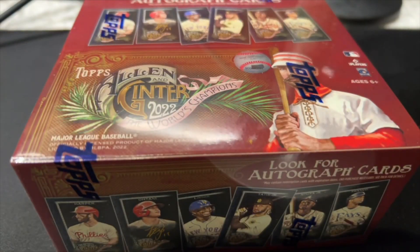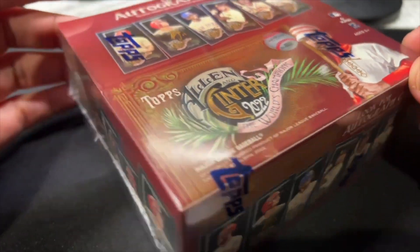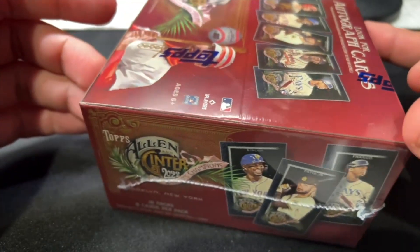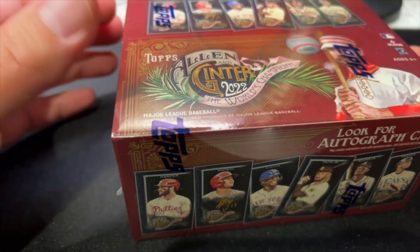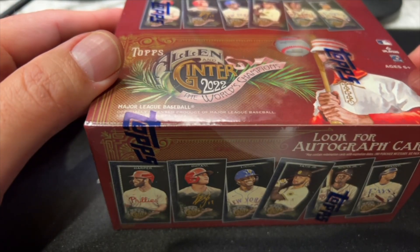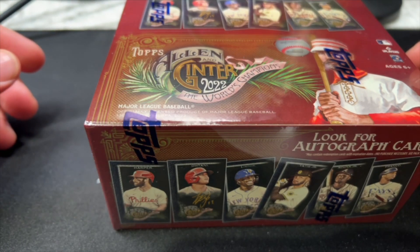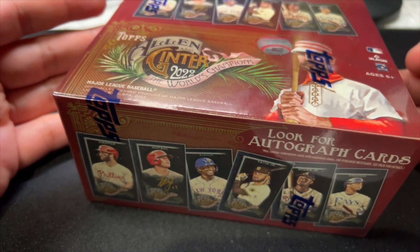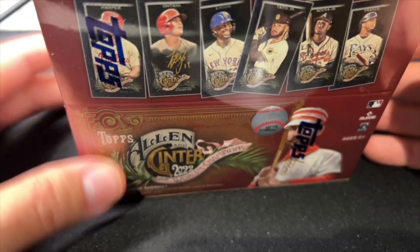Maybe not if you're not a sports fan. I've had these for about three days. They just came out — 2022 Allen & Ginter X. You all know Allen & Ginter, it's an annual baseball card set from Topps, and for the last few years — I think 2018 is the first time I became aware of it — Topps has made a parallel version of this set with black borders instead of the regular white borders. But other than that, the set is identical.